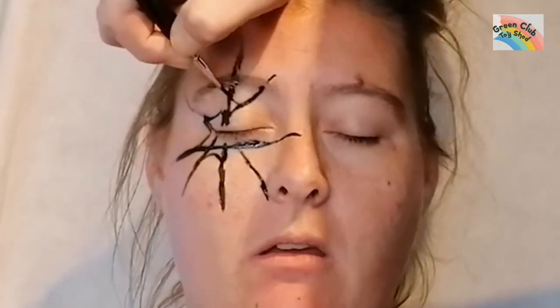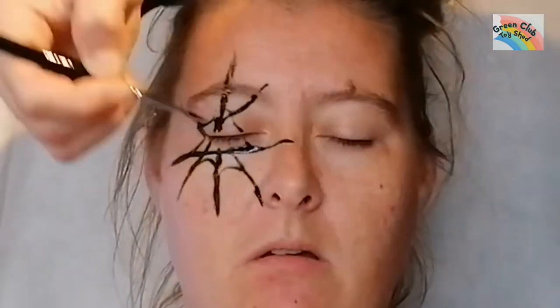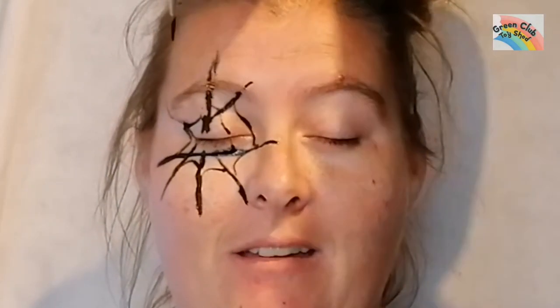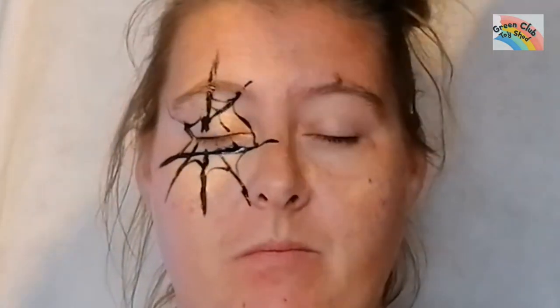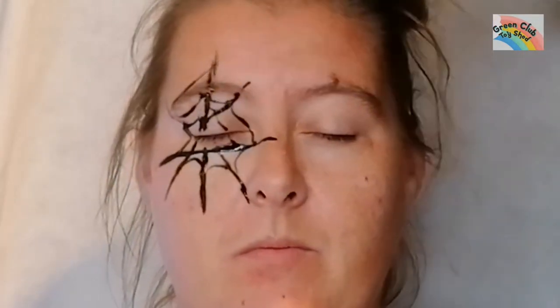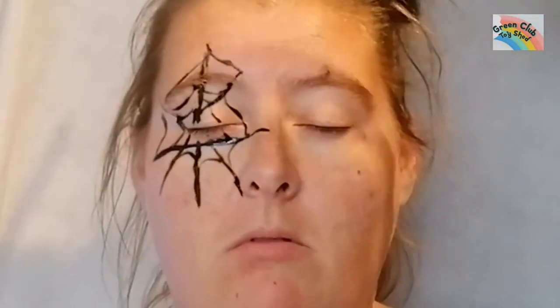Then I start filling in the web gaps. As you can see, I start building it up over and over, just making little lines all the way through the web, building it up. I think this looks really good for Halloween, and as you can see it's starting to look more like a web now.